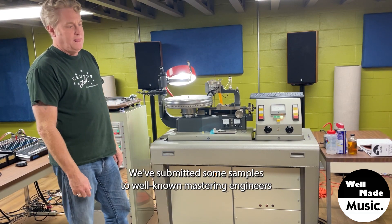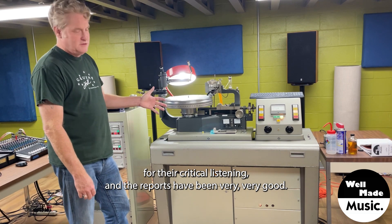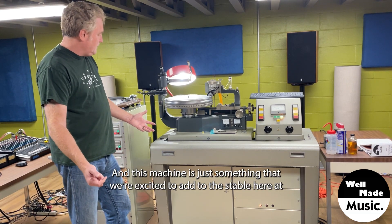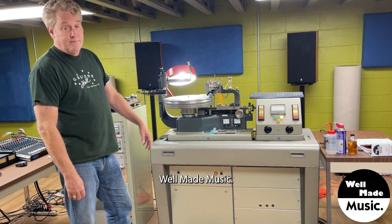We've submitted some samples to well-known mastering engineers for their critical listening, and the reports have been very, very good. This machine is just something that we're excited to add to the stable here at Well Made Music.